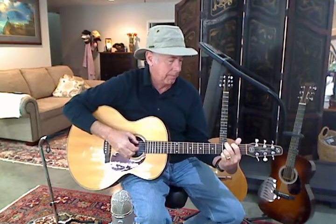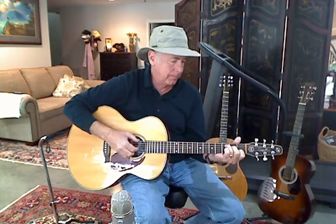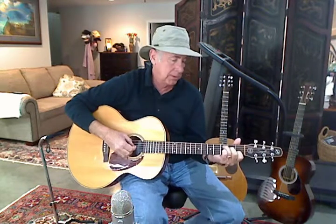I read somewhere that the high gloss finish on this particular guitar was a lacquer finish — I don't know if that's true or not. But this guitar plays a little better and sounds a little better than any Seagull that I've ever had.